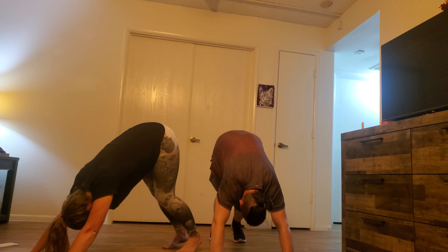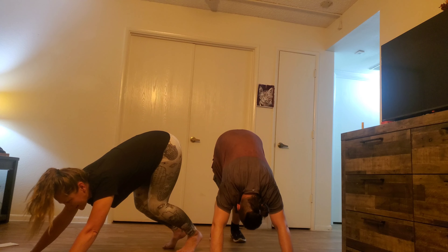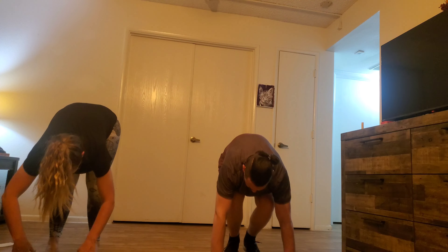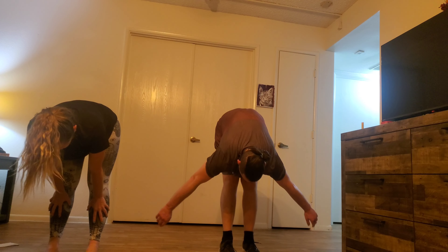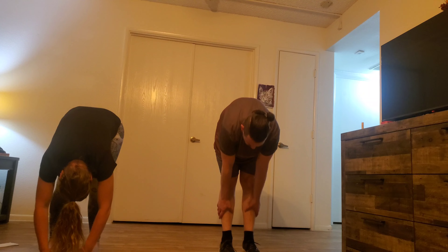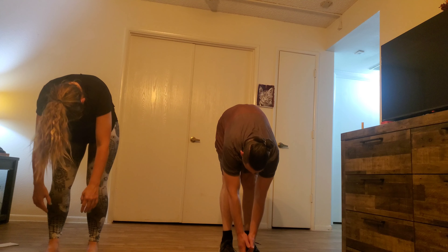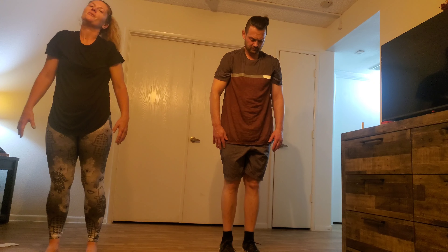Feel the burn. Come back to downward dog, pedal out your legs, pushing the heels down to the earth. Bend into the knees, look to your hands, walk your feet up to your hands. Exhale, drop it all out — rag doll. Inhale, halfway lift. Exhale, fold in half again. Chin to chest, slowly stack up your spine — chin is the last thing that comes up. Rotate those shoulders back.